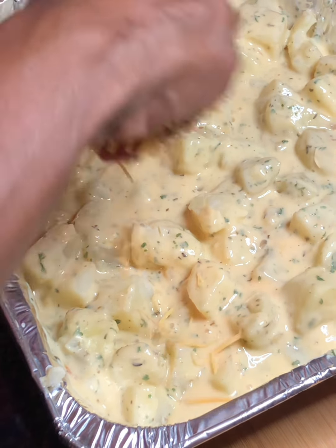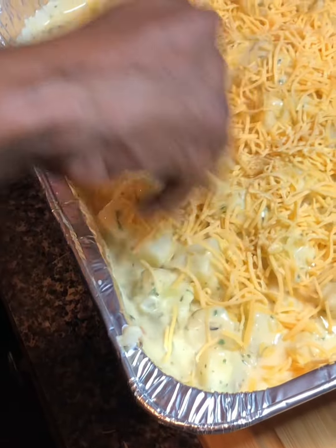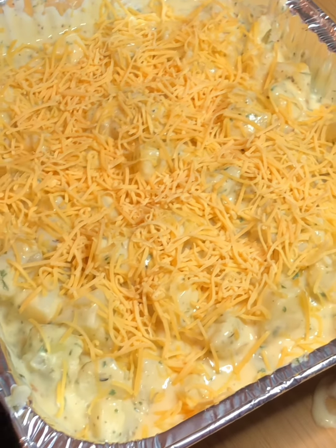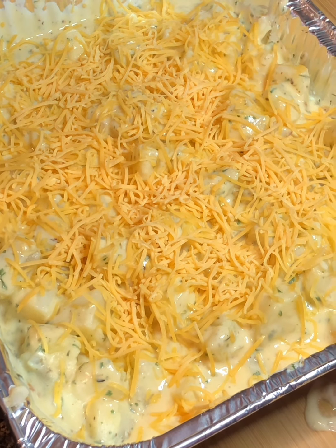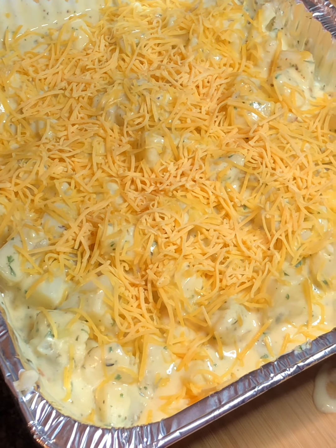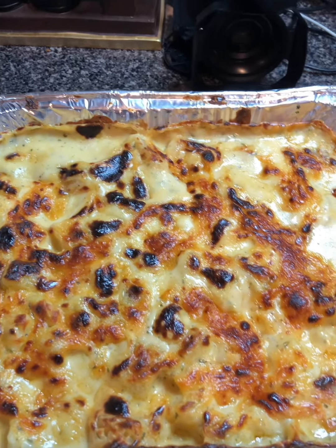Look at the herbs on those potatoes! Now we're gonna top this with a little sharp cheddar cheese — not too much since we've got that cheesy sauce with the sautéed onion and garlic already in there. Just a little sprinkle on top. We're gonna get this in the oven uncovered so these roast — we already parboiled them so they're most of the way cooked, we just want to brown them off.